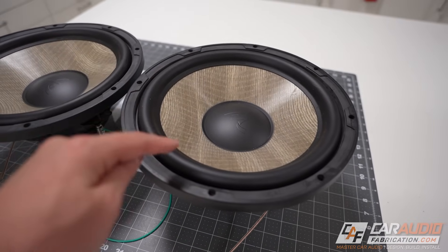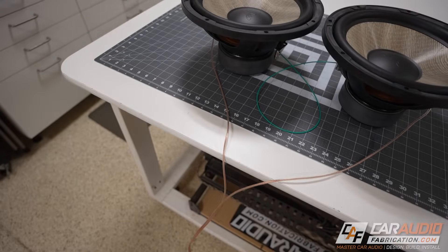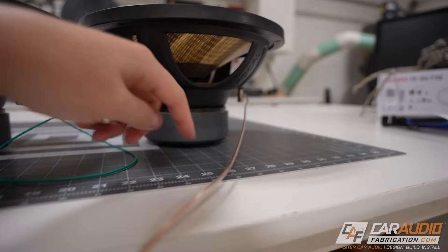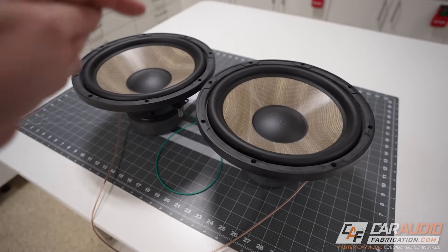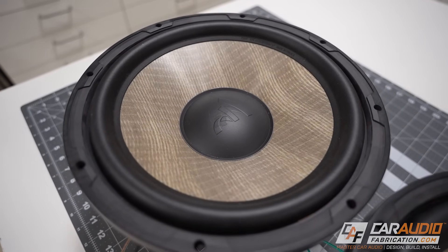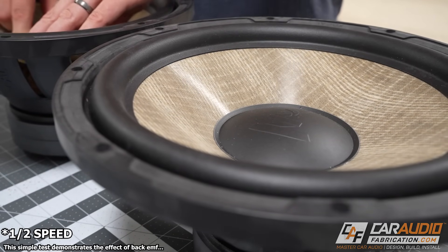To do a bit of an experiment, here I have two single voice coil subwoofers connected in a series connection. The wire connected to the amplifier is shorted for our test, with the positive lead going to the positive terminal of subwoofer number one. We're then jumpering from the negative terminal to the positive terminal of subwoofer number two, and then the negative terminal going back to our amplifier connection. It's important to note that our subwoofers are in an open air environment. What I'm going to do is push on subwoofer cone number two, and I want you to watch subwoofer cone number one. When I push down on the cone of subwoofer number two, the cone of subwoofer one raises. This opposition to the movement shows the modulation that occurs between subwoofers in a series connection.